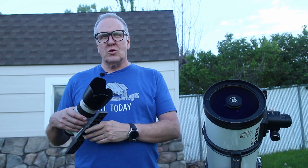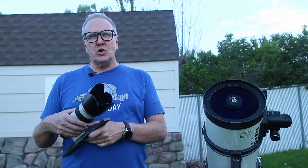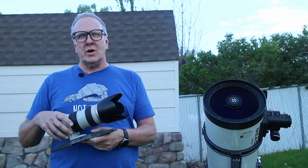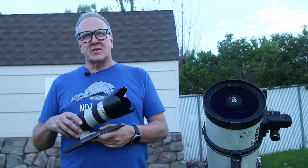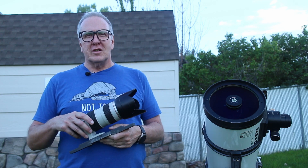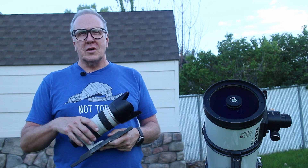In this corner we have the 812mm F4 Meade SN8 Schmidt Newtonian, and in this corner coming in at 200mm F2.8 the Canon L series 70-200 zoom telephoto. Let's get ready to rumble!